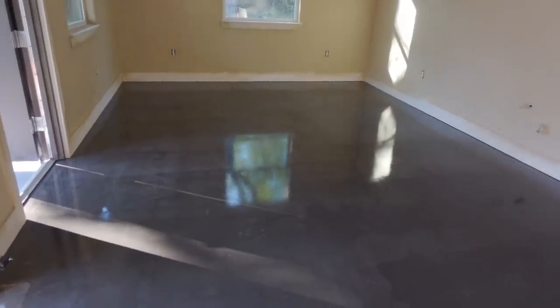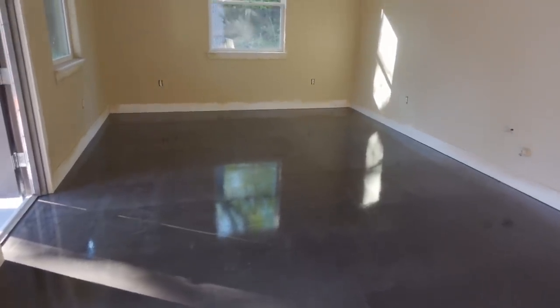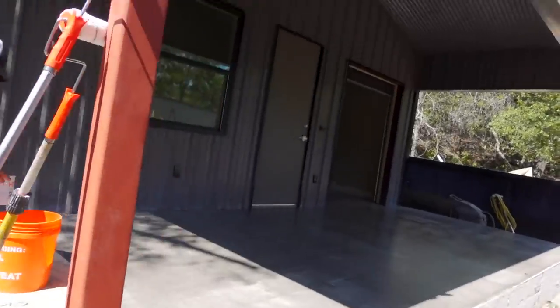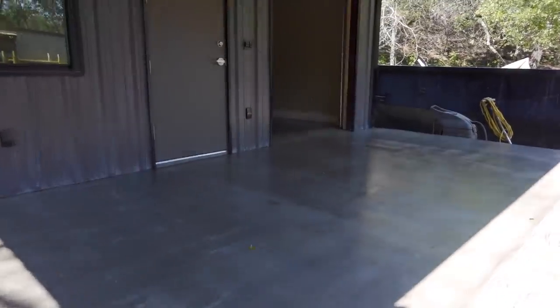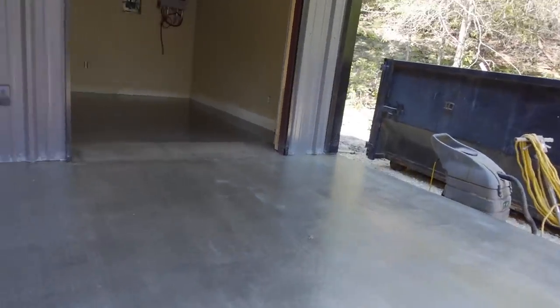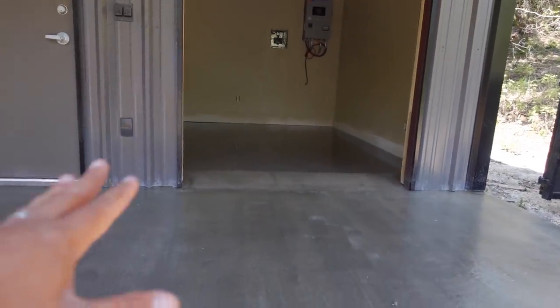You guys can tell now — after the sealer, the color is really popping. This is what it looks like without the sealer and with the sealer. The first coat has dried and we're about to do the second coat. The second coat is water-based, which makes it a lot easier to see because it's going to go on white and it's going to dry clear.